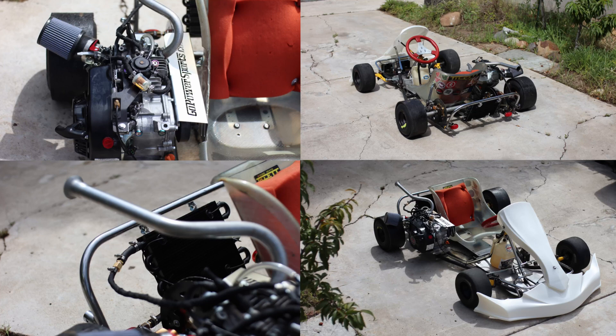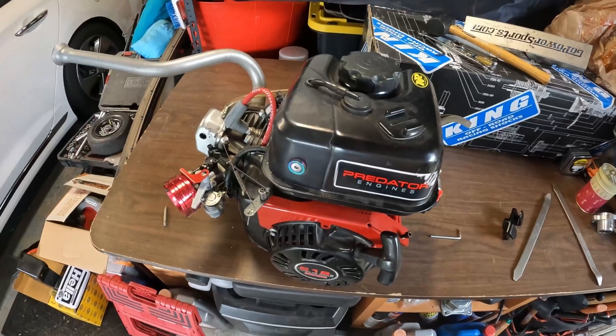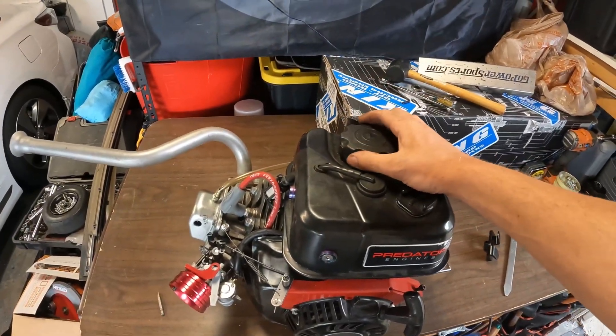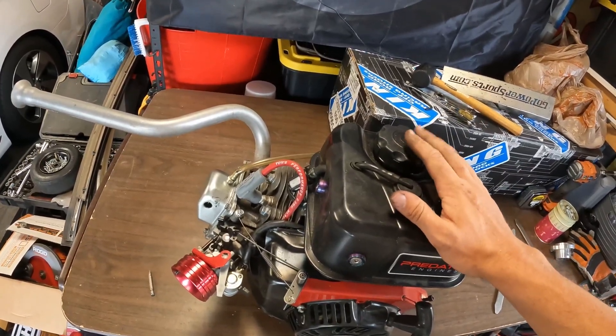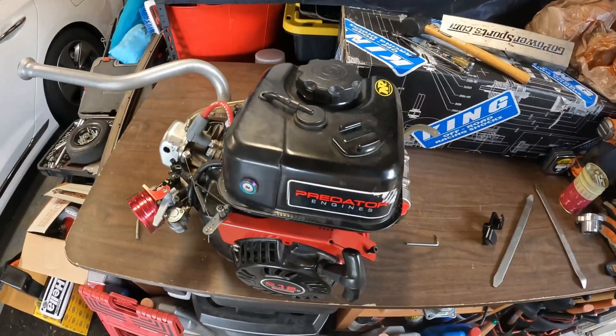Here we have our motor. I'm going to put a little towel under it for the oil. Taking it off, you can kind of hear some fuel in there, so I'm going to empty that out so we can disassemble this and take a look at the damage.